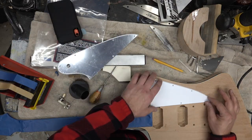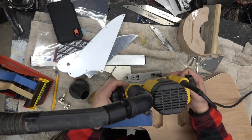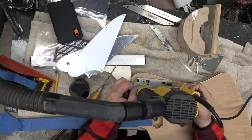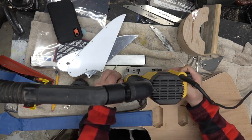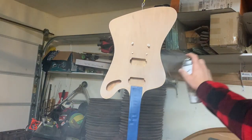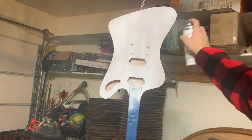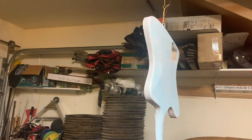As we got to this point, there was a change in the spec — we wanted to add a toggle switch on the upper bout, so we'll go ahead and do that routing. The pick guard is there to make sure it's in the right spot and size. Then we're going to spray once we get this done — put a white primer on the front, the back, and the neck to help fill the open pores of the mahogany. Then we're going to do a test run of the blue and just see how it sticks.